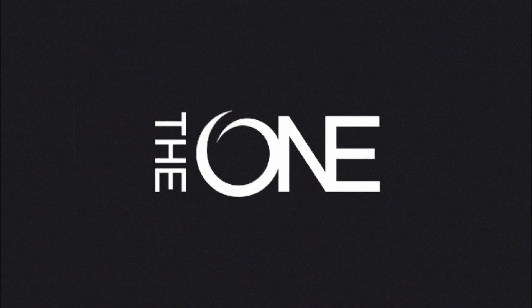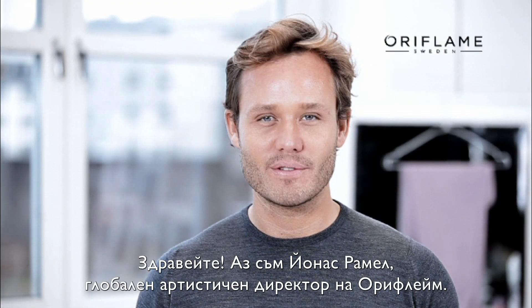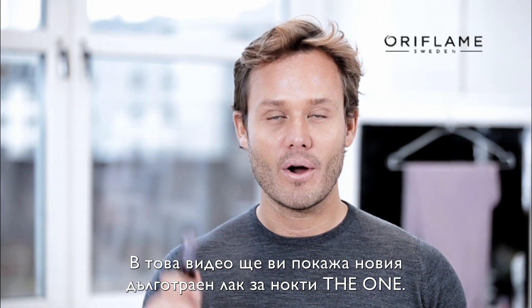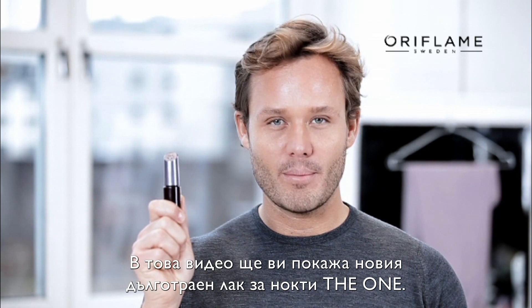Are you the one? Hi everyone, I'm Jonas Rammel, Oriflame's Global Beauty Artistic Director. And in this video, we're going to show you our new The One Longwear Nail Polish.